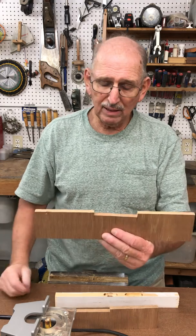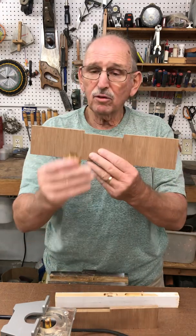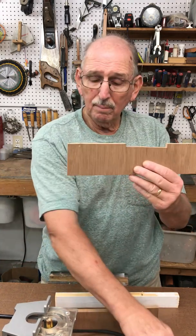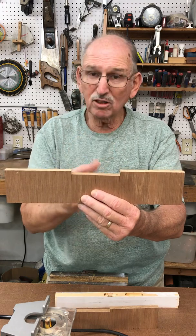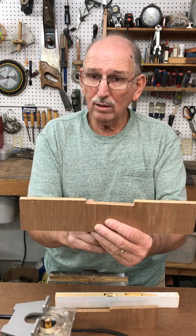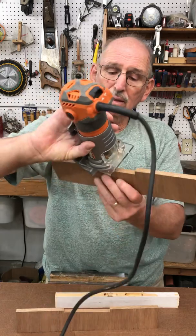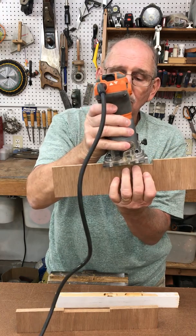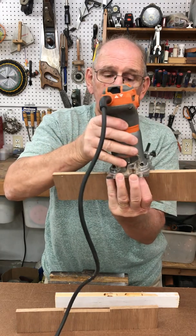The first cut — the quarter-inch deep one — had to be an inch and a half long. So I measured three quarters of an inch on each side of the center line, which gives me an inch and a half. Then I took my router, placed the router bit on the line to the right, took a pencil and marked the edge of the plate, then went three quarters of an inch the other way and marked that too.